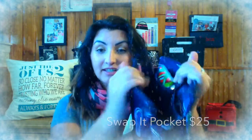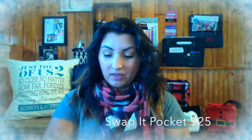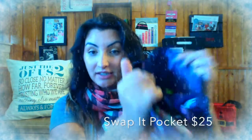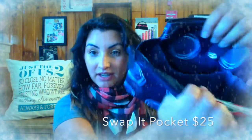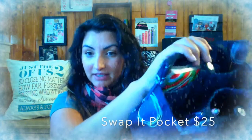My number nine holiday gift idea is our Swap It Pocket. I want to show you a little bit more in detail — it does have some of my winter survival kit items still in there. It has two pockets, one on this side and then one right here on this side.